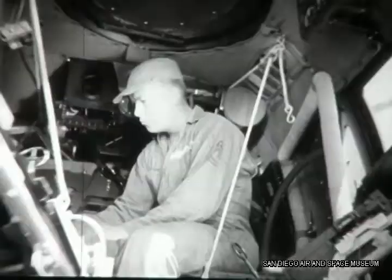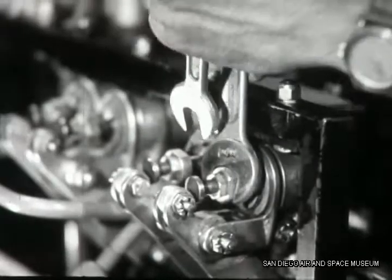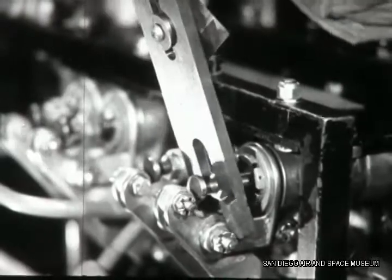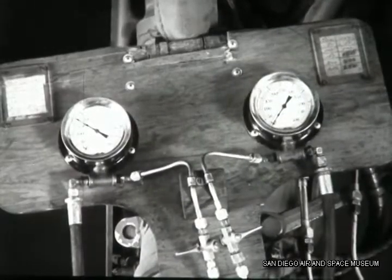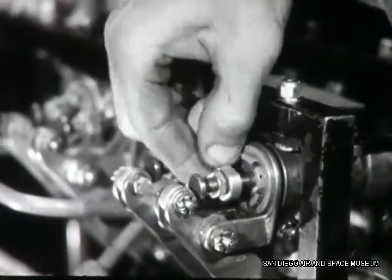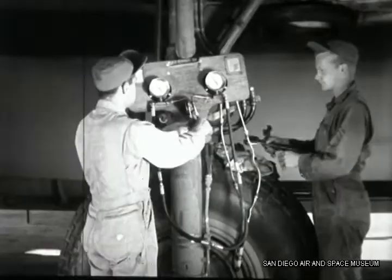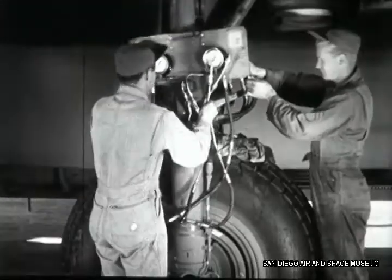"Duffy, boost that inboard pressure about 75 pounds." Duffy, working just after the bombardier's compartment, loosens the lock nut, takes a couple of turns on the adjusting nut, and uses a valve depressor on the inboard brake valve, which allows them to take another reading on the gauge. "One more turn and you've got her." "Okay Duffy, you hit it right on the nose." The lock nuts are tightened and union fittings reconnected.